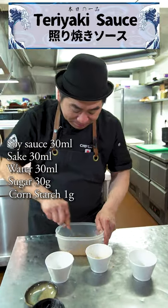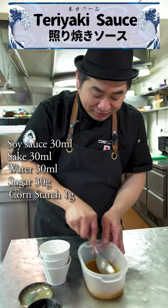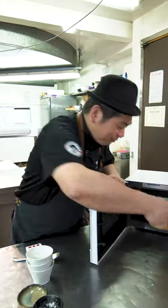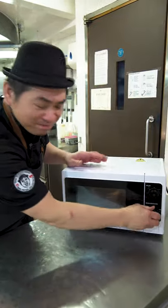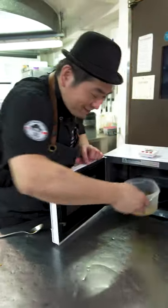Just mix all together. Very easy, quick. Mix it and put in a microwave — one minute and a half. Okay, ready.